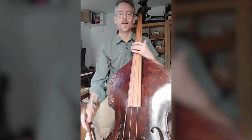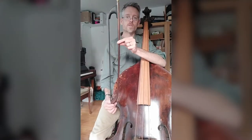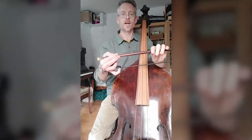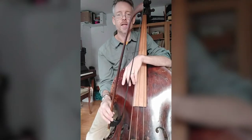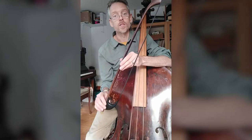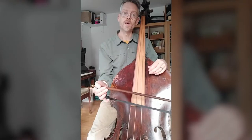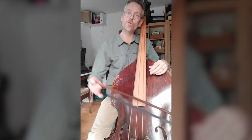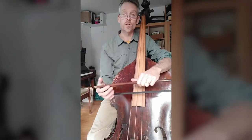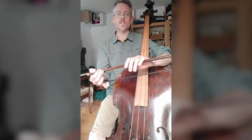The bow I'm using is what some people call a Dragonetti pattern — a kind of generic term for these big, wide, open bows held underhand like this. Again, this is a pattern that goes back for centuries and centuries. You'll see them in paintings going back as far as you like, with people holding them underneath like this, which is closer to the way you hold some kind of tool for working or sawing, rather than the more refined overhand grip. It's good for the bass because you get a lot of weight in there by hanging underneath it.